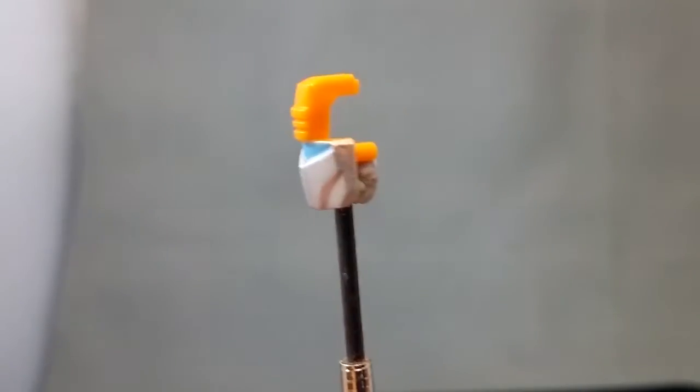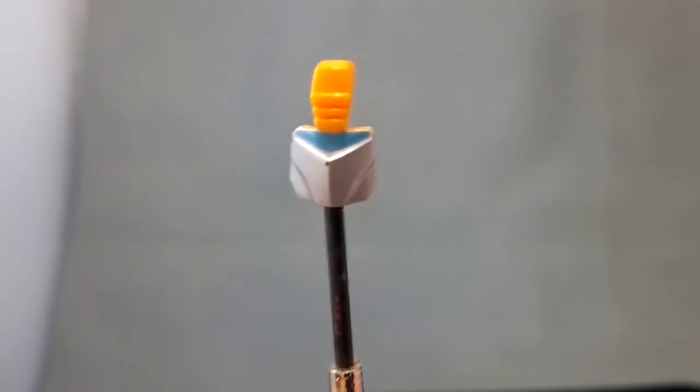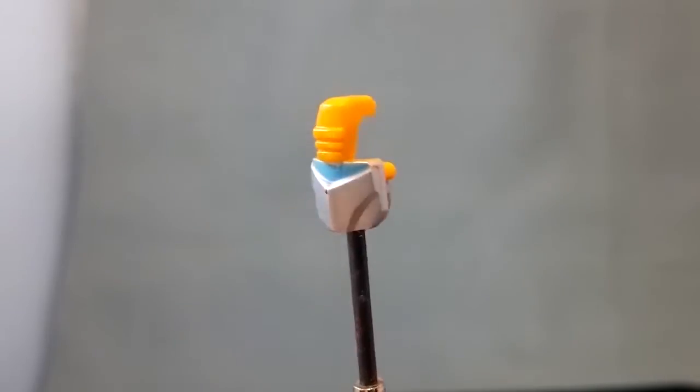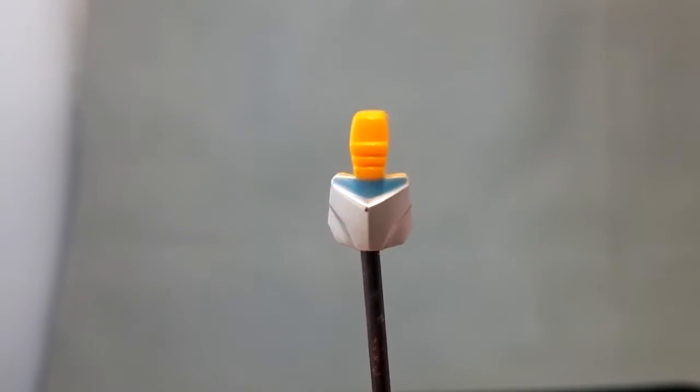Hi, this is Adean with a tiny little video of a tiny little piece that I just bought off eBay. This is the Battle Mask face for Masterpiece Bumblebee. I didn't buy the version that actually ships with this, but eBay has a few available now.